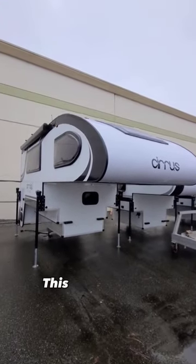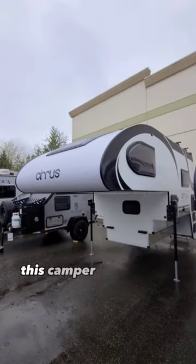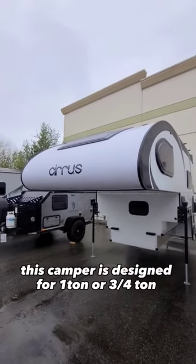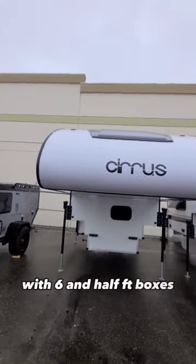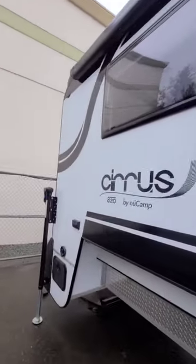Could you camp in this? This is a Newcamp Sirius 820 truck camper. This camper is designed for 1-ton or 3/4-ton trucks with 6.5-foot boxes. It's made out of all-composite Azdel construction and weighs 3,045 pounds.